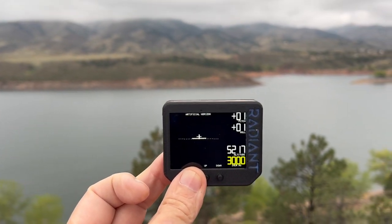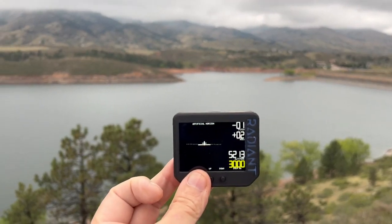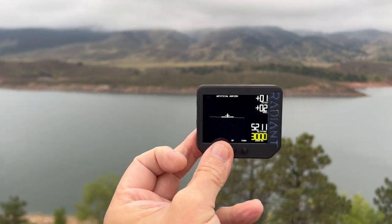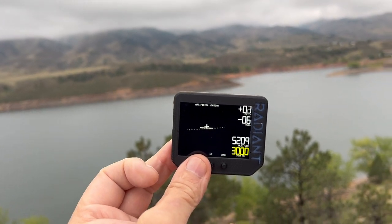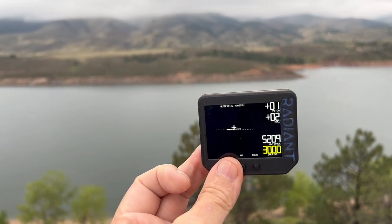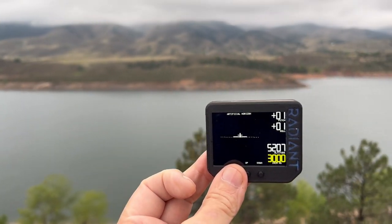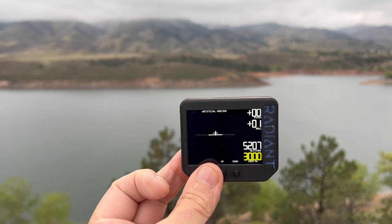I'd really like to hear your feedback. People have been giving me feedback as to functions they'd like to see. Can't make any promises — things like a humidity sensor, probably not on that one. Another one that people are looking for is a compass, a digital compass. We'll see what we can do about that. I'd love to hear your feedback.